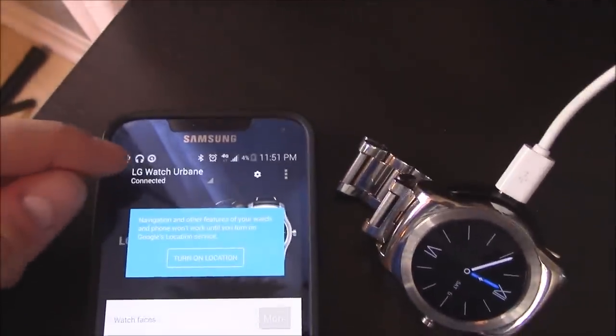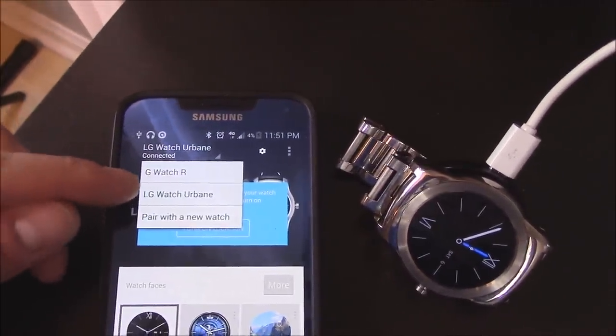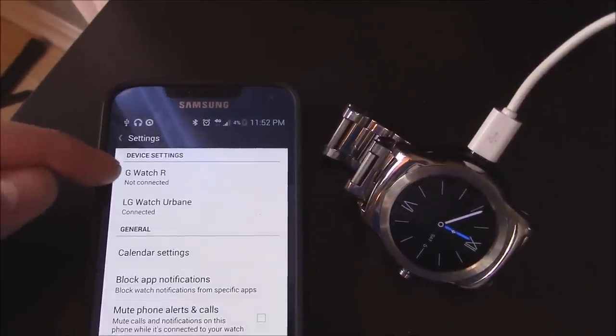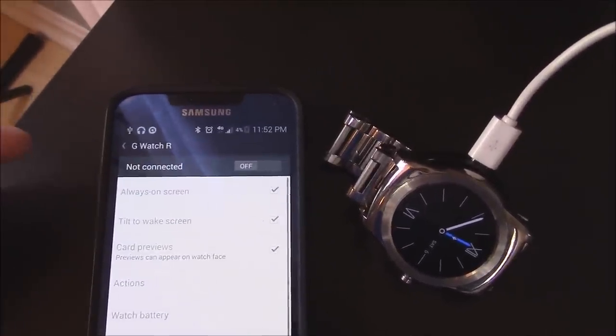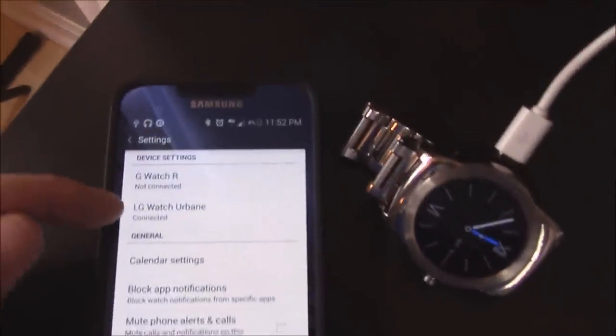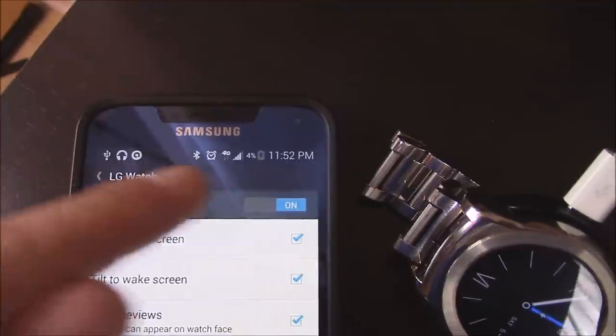Click on your connected watch. I'm going to connect to the right watch. Click on the gear. Make sure you disconnect any watch that you're not using. I disconnected my old watch, the LG R watch, and connected my LG Urbane watch.